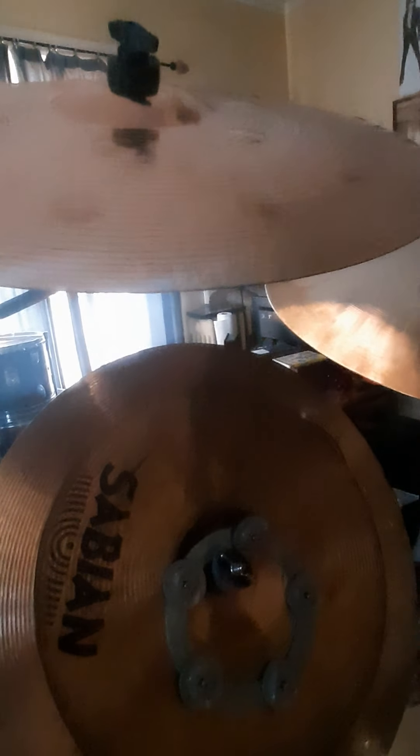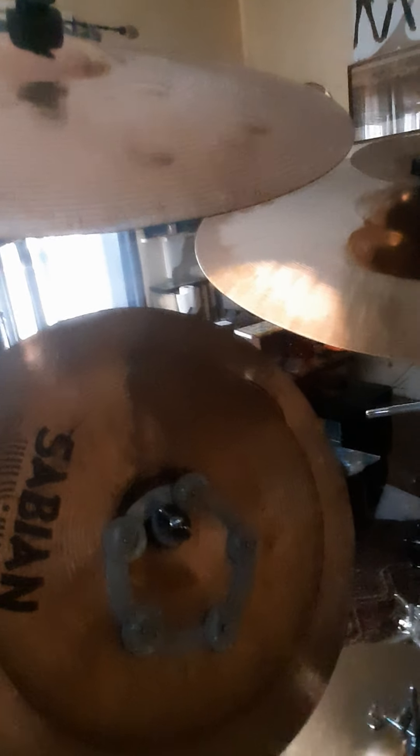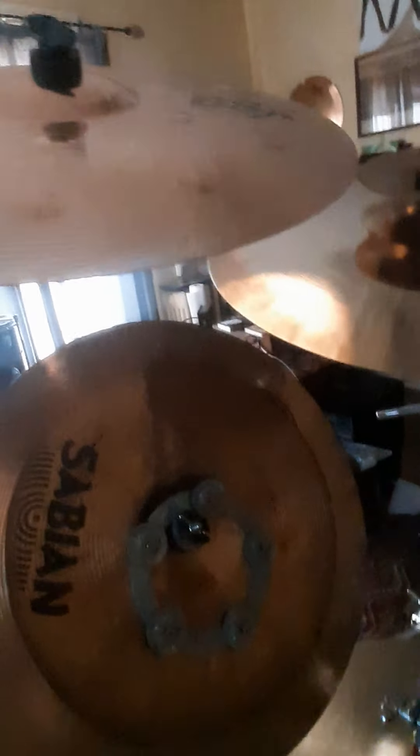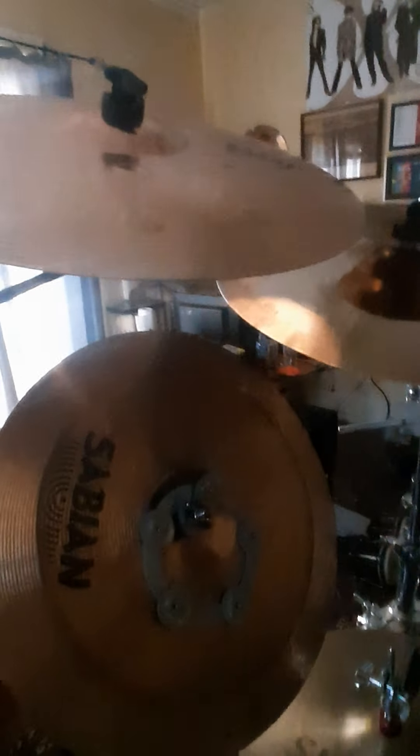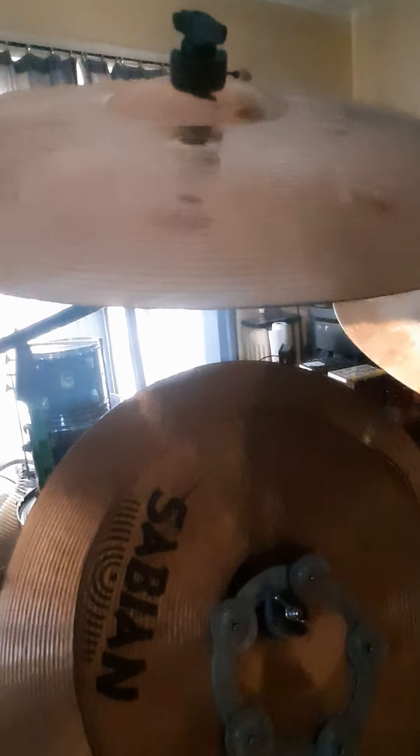This beast — best trash crash on the market. It's a B8X Ballistic Crash. This thing is just punchy, it's in your face. It's not dark, but kind of almost dark. It's very, very punchy. And it was only 90 bucks. Ever since I played one in person when I was in Memphis, it's just amazing.